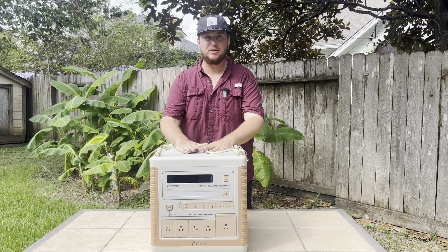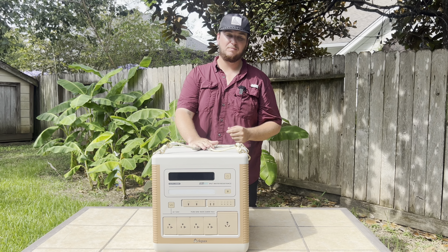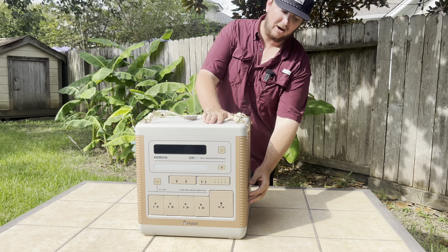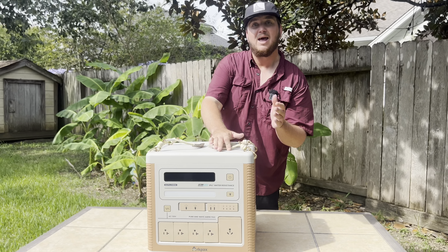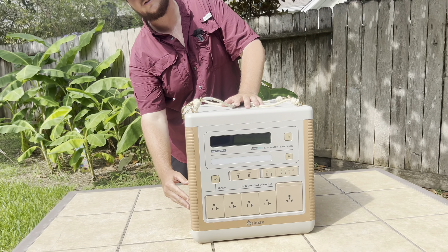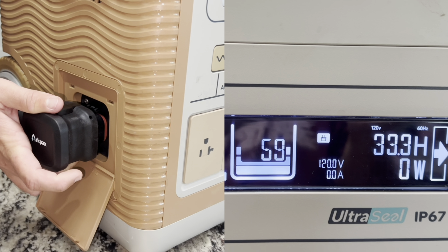Before we get into the real life testing, I did want to point out that when plugged into a wall outlet, you can get a full charge on this device within two hours. It also has the capability to attach up to 10 additional battery packs, so you can extend its life even longer.